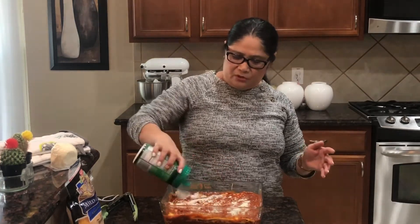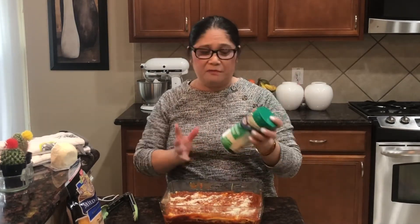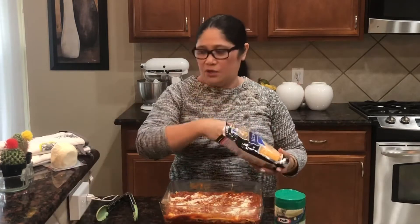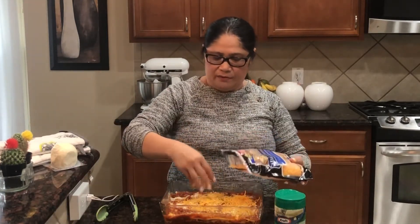Ito siya is parmesan cheese guys - we have here cheddar. May parmesan na, you have to shred it yourself. But this one, hindi ninyo na siya. Very simple lang siya, and then you have to cover this.